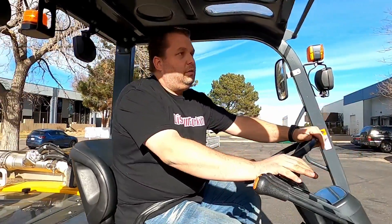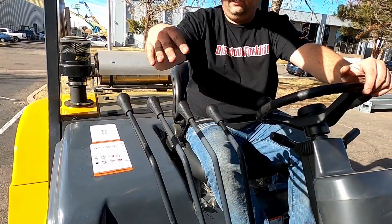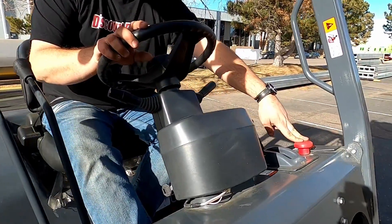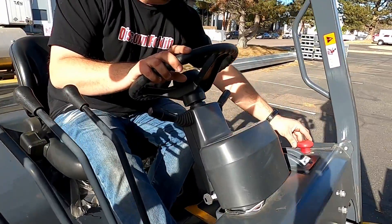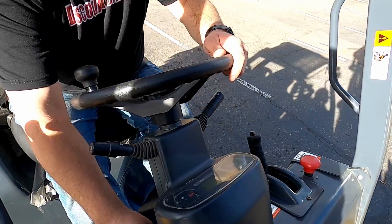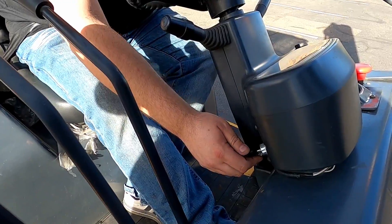We've got your raise and lower here, your tilt function here, your side shift and your fork positioner here. We also have a safety kill switch here that will disable all electronics and will not allow the engine to turn on. You pull it up and go ahead and start it up and we'll take it for a spin.